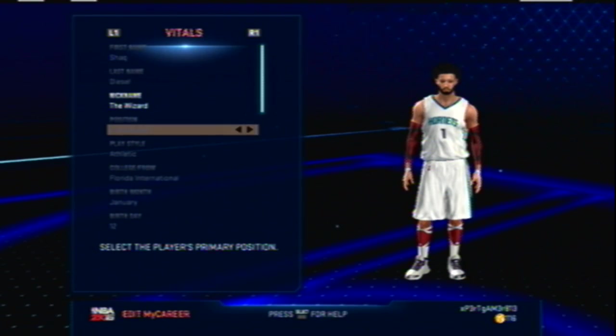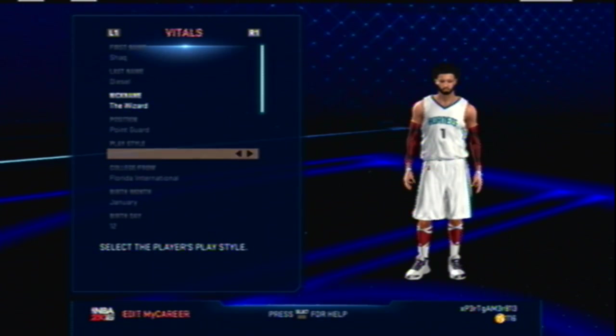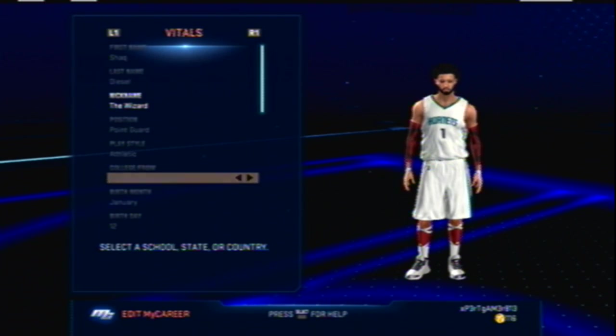My point guard is athletic. All my players are — most of my centers have an athletic side, but there's no need to have an athletic center because most centers can get posterizers. Point guards need to be athletic because certain short point guards can't get posterized, and a pull-down posterizer kind of sucks.